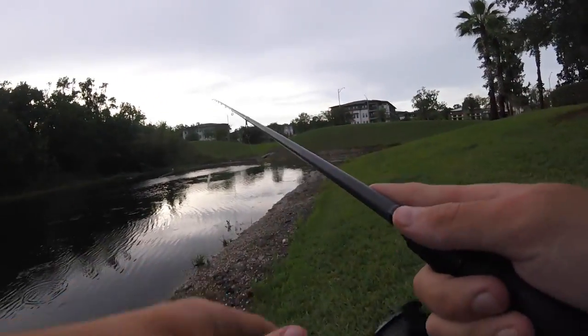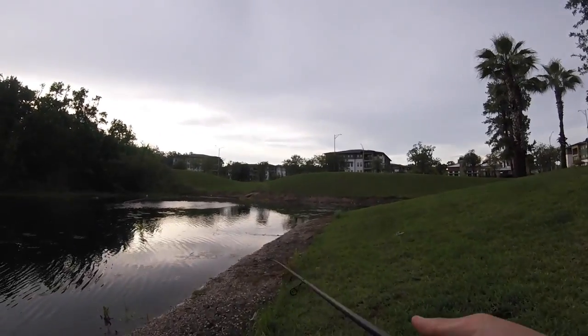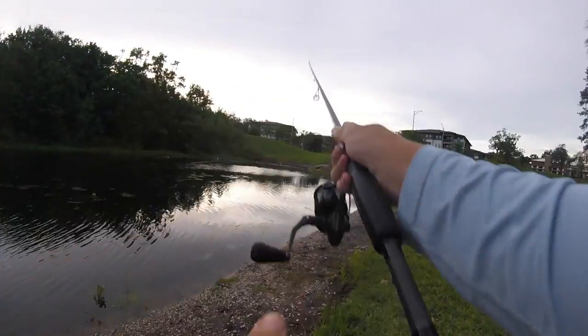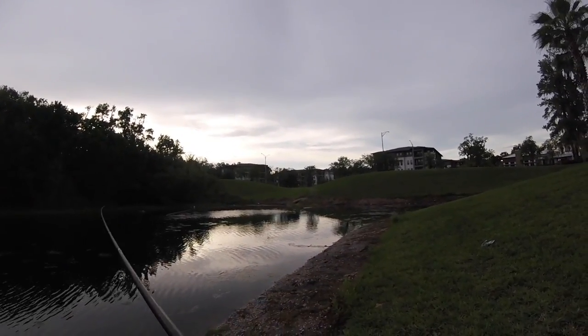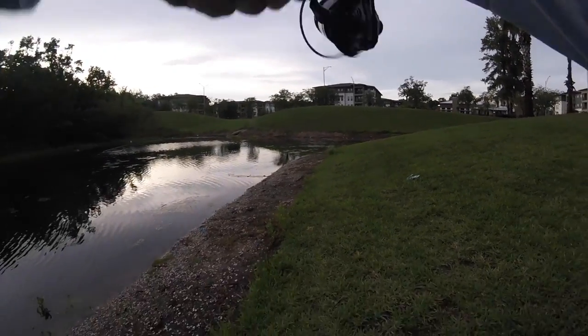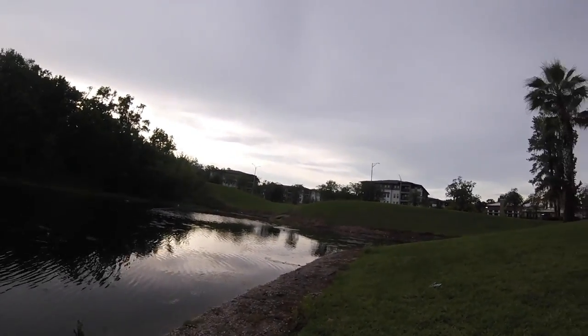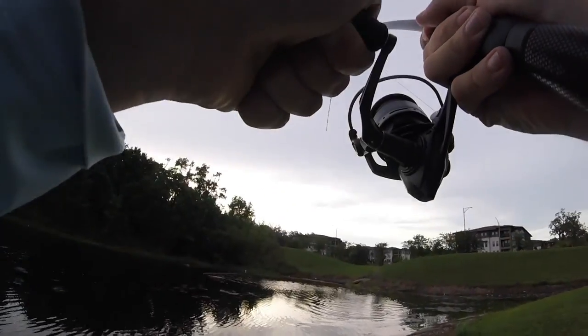All right folks, so we're here at the final pond — the sun's going down. I've had a rough day. I've probably had 20 fish hit my lure — some big fish I think too — and I've caught three. I don't even know what to say folks... how about I got a fish on! That's what I'll say.